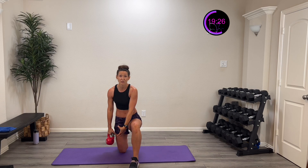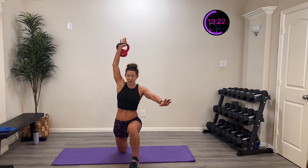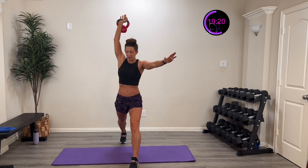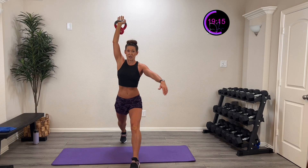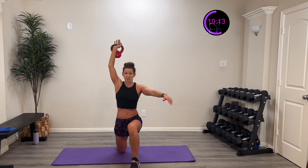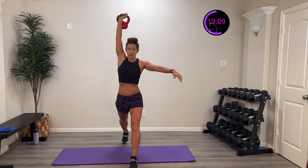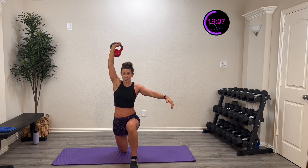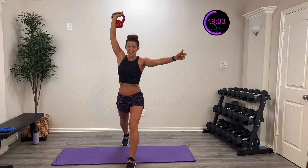One more — two more times. If you need to elevate that surface so you don't have to go as deep, you can rest on a yoga block so you don't have to go as low. Maybe all you're holding is a water bottle — that's also okay!